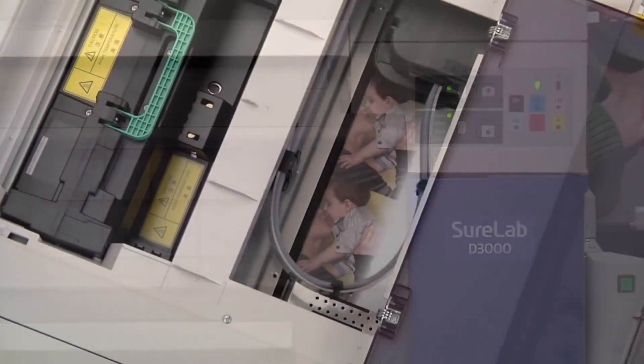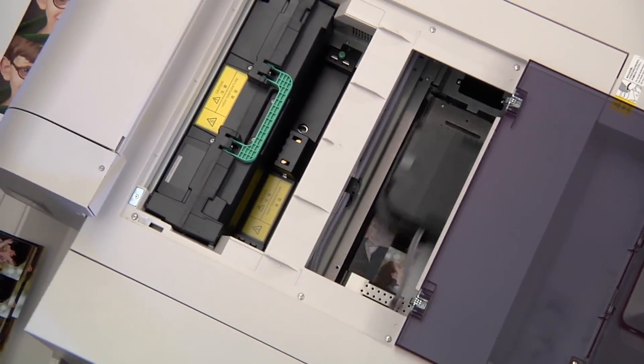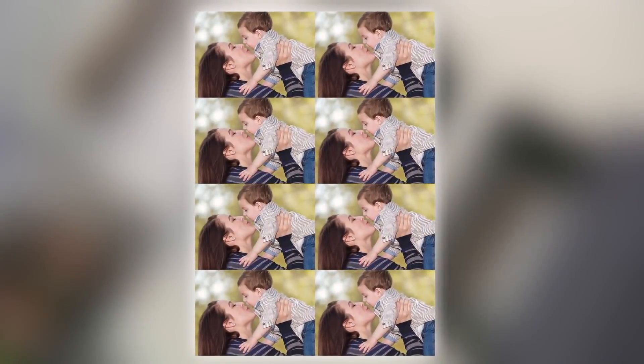Imagine printing archival quality photographs your clients will cherish while achieving unmatched color, detail, clarity, and sharpness. You can accomplish all this on your schedule without lab fees or delays, even during busy holiday seasons.